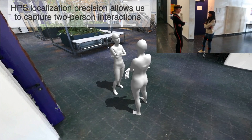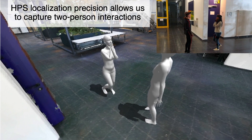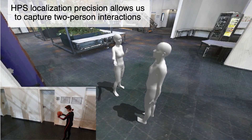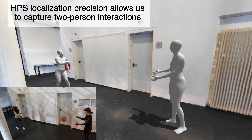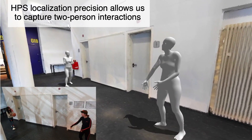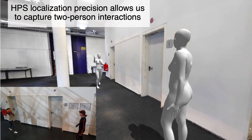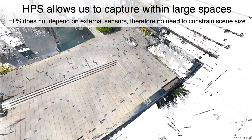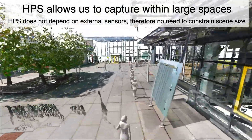The precision of our Human Positioning System allows us to capture two-person interactions. As our method does not depend on external sensors, we are not constrained to a limited scene size.